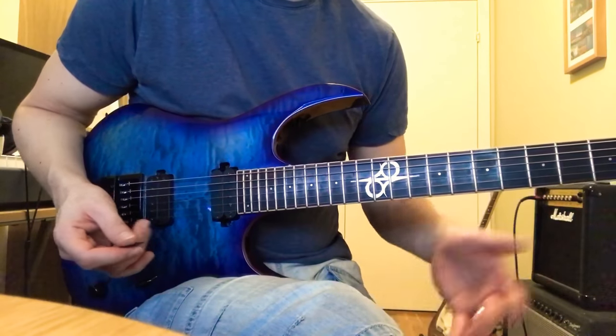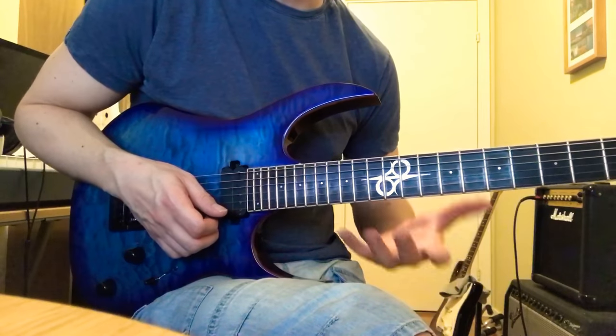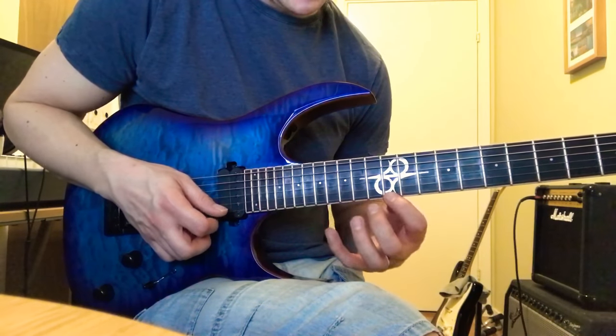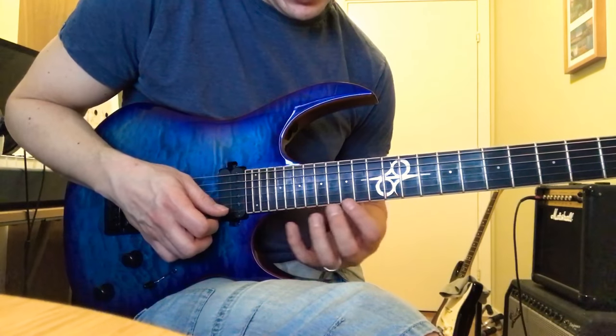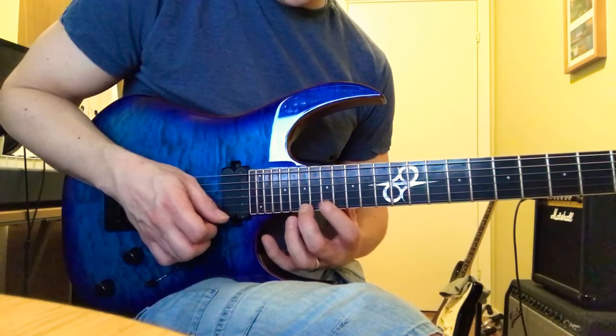All right, so that's the first fast-picking thing in this solo, and it's just based on the E minor pentatonic on one string. We start here, so the positions will be 12, 15, 17, 15, 17, 19, 17, 19, 22.